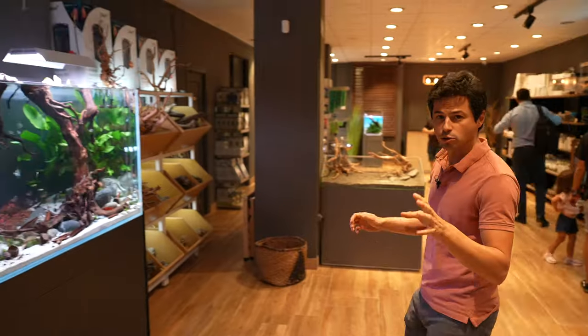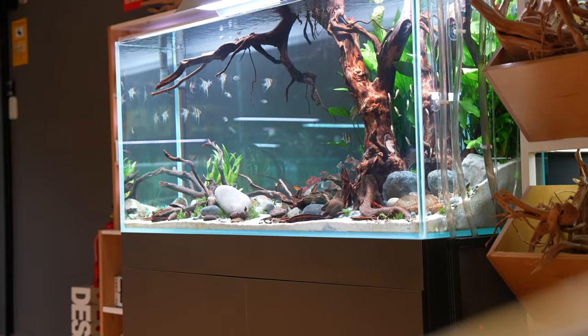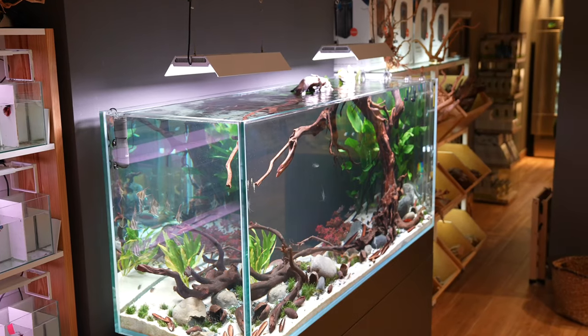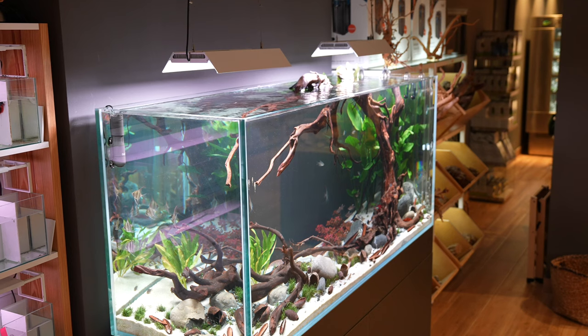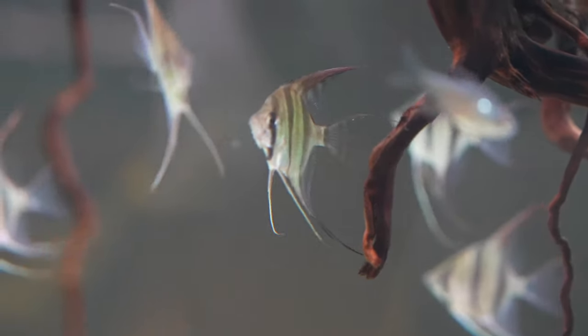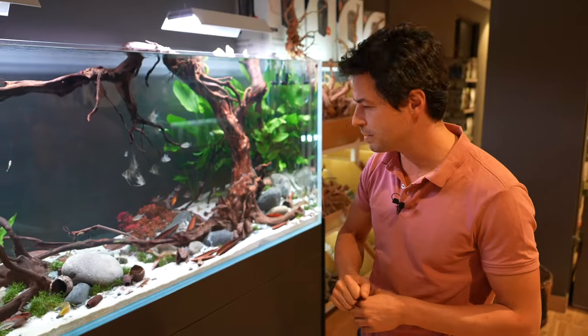And then here we have a kind of biotype. This is close to 900 liters, 180 centimeters long. This is what we call a biotype D3, which is not very strict. This aquarium just has two wigs. We have altums inside, demon tetras, also ipesobricon, samotothinclus, and many apistogrammas — everything from South America.